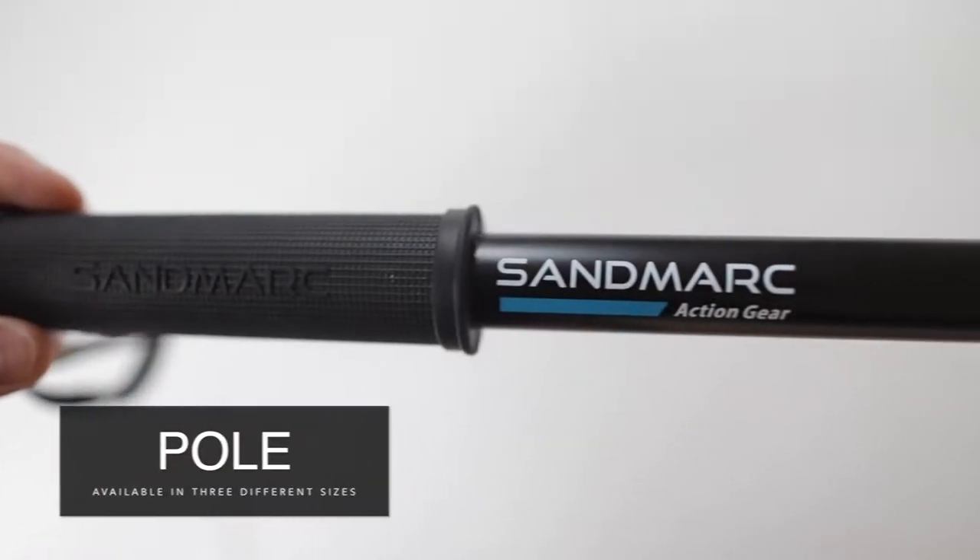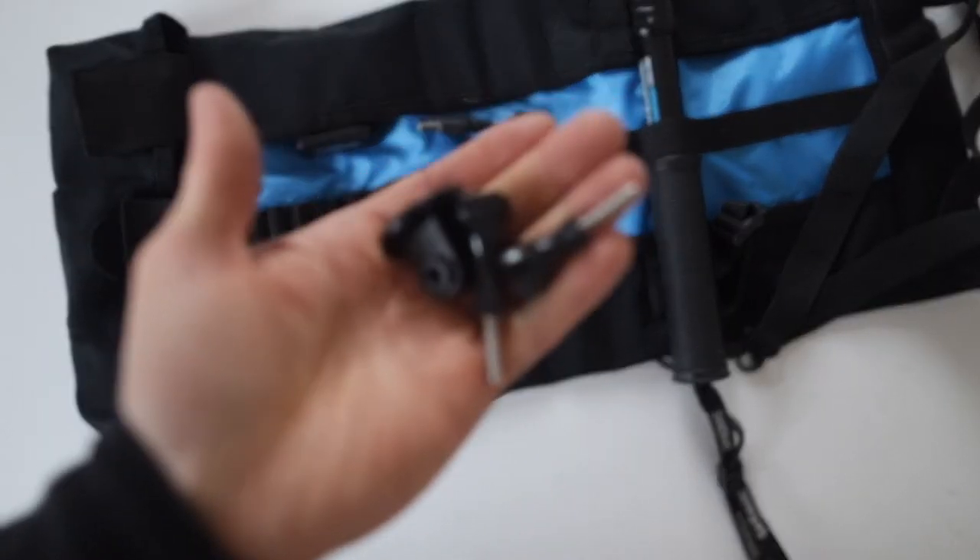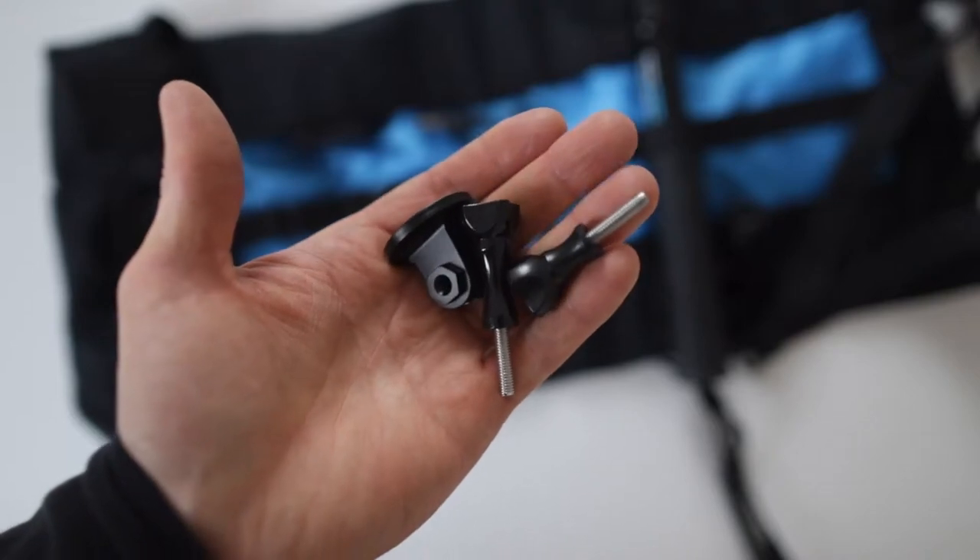If you wish to purchase the selfie stick without buying the kit, it's available in three different sizes on the Sandmarx website. All Sandmarx products are designed in California, if that means something to you.